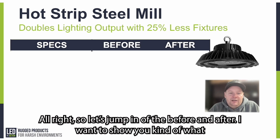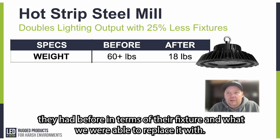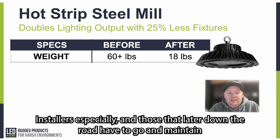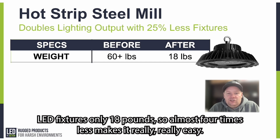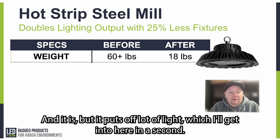Let's jump into the before and after — what they had before in terms of their fixture and what we were able to replace it with. First is weight, and weight is really important to the electrical installers, especially those who later have to go and maintain those fixtures. The 1,000 watt HBS is over 60 pounds, and the replacement LED fixture is just over 18 pounds — almost four times less. That makes it really easy in terms of installation; it's not so bulky and heavy. It actually looks like a smaller fixture, but it puts off a lot of light.